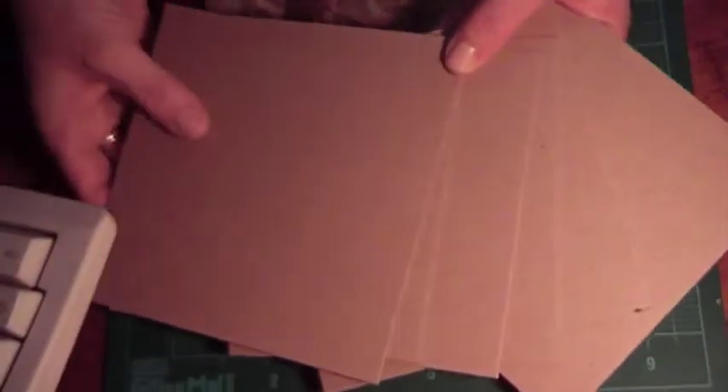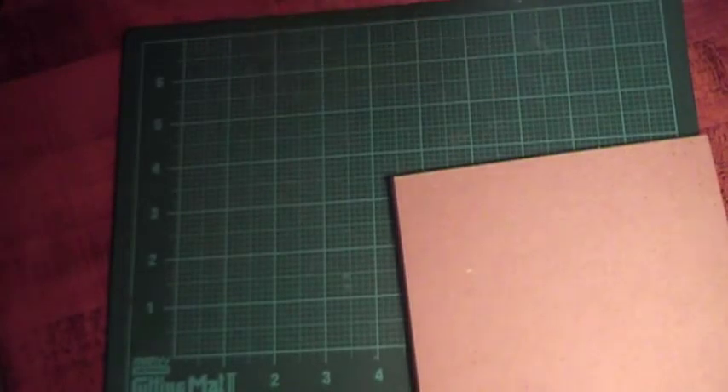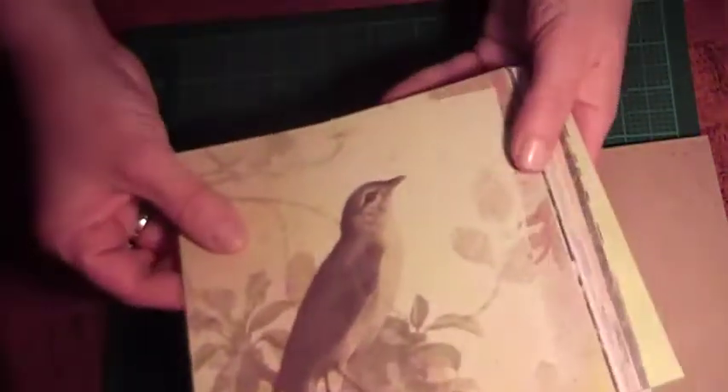Hi, this is Cindy with Cindy's Cropping Corner. I'm here with another kit, and this one will include 6x6 pages again. I will use the 6x6 medium-weight chipboard, and I'm using the K & Company or Brenda Walton papers, and these are so pretty for spring.